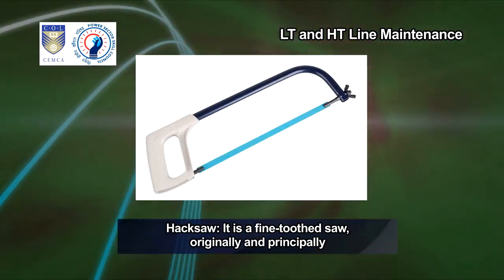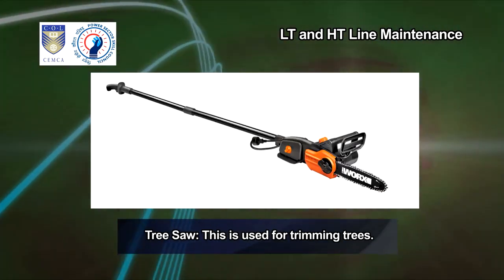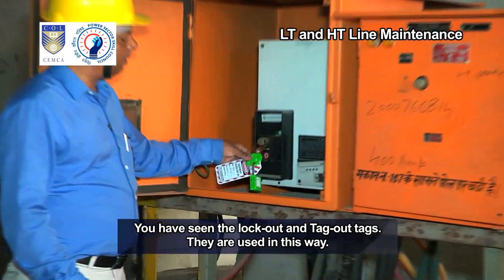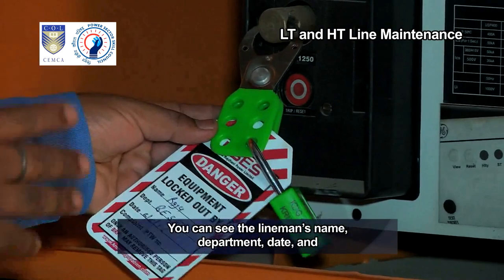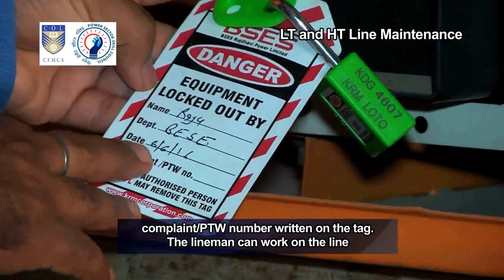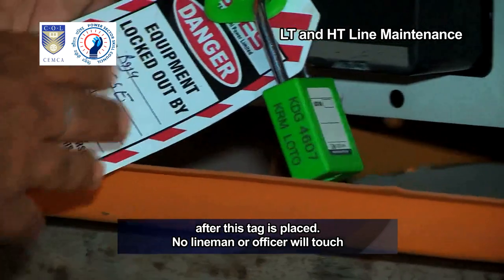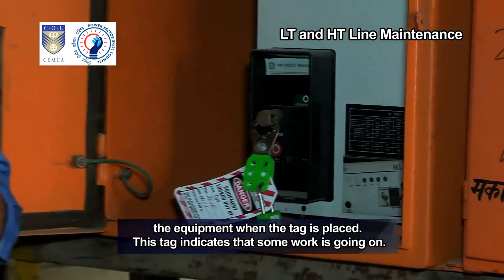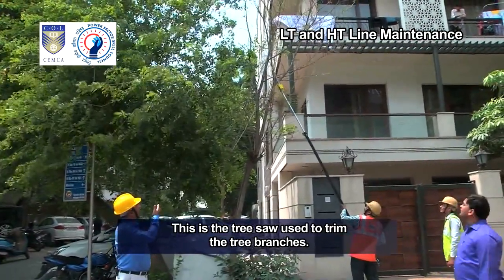Tree saw — this is used for trimming trees. You have seen the lock out and tag out tags; they are used in this way. They are placed on the front of switchgear after switching off the equipment. You can see the lineman's name, department, date, complaint, and PTW number written on the tag. The lineman can work on the line after this tag is placed. No lineman or officer will touch the equipment when the tag is placed — it indicates that work is ongoing.